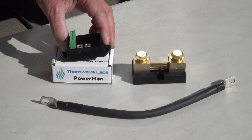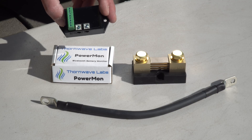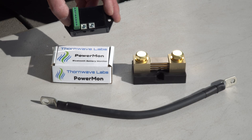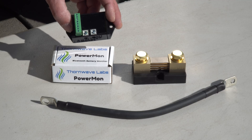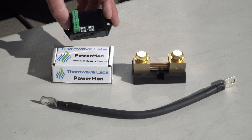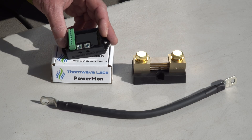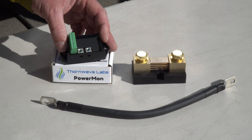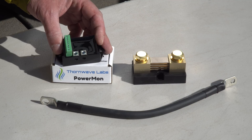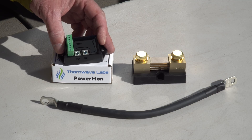The Power Mon battery monitor from Thornwave Labs takes that even one step further. Because it will pair its Bluetooth signal with our RV Whisper system, we'll be able to see its data on our phone from anywhere in the world that we have an internet connection. All battery monitors require a shunt, with all current going into or out of the battery passing through the shunt. A shunt is basically just a precision resistor that measures the current passing through it. The battery monitor then collects that information from the shunt and provides it to you.